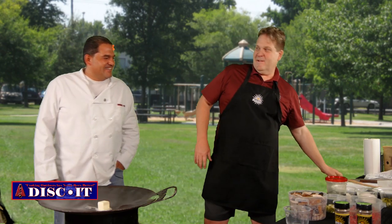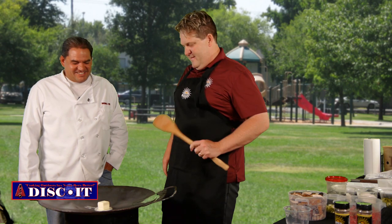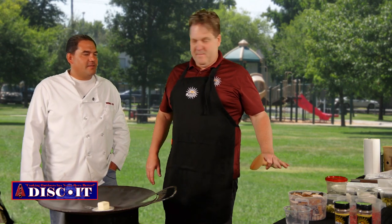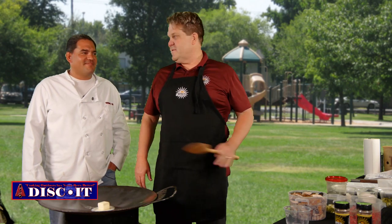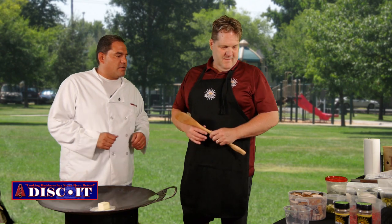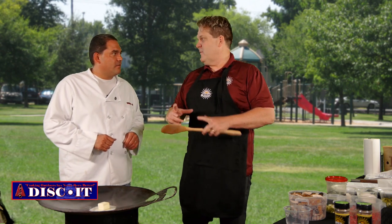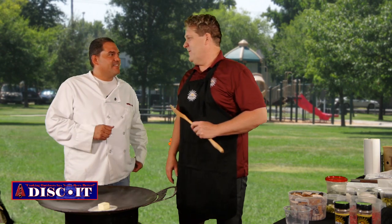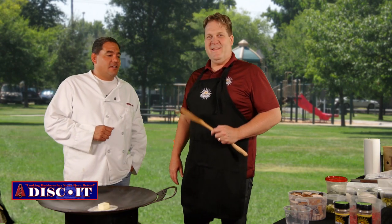If you like mushrooms, you're going to love this dish. So you're just going to let the butter melt down and then add the mushrooms? We're going to let the butter melt down, cook the mushrooms down, and then we'll add the rest of our ingredients. Those are pretty big cuts — what size are those portobellos when you start? They're about the size of a big hamburger patty.